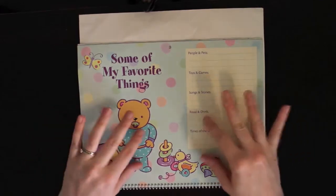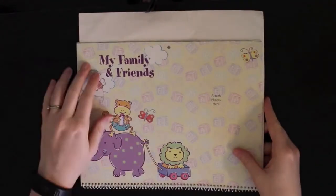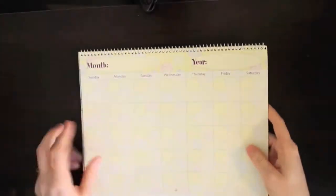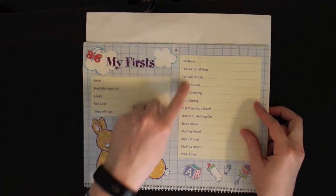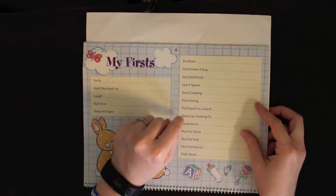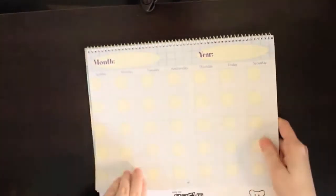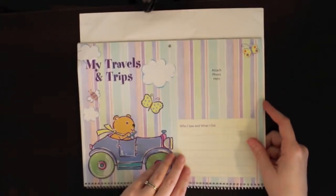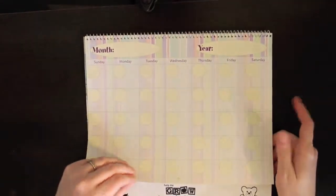Then I just need to write in April. This would be May's top of the calendar - it says 'some of my favorite things': favorite people and pets, toys and games, songs and stories, food and drink, and times of day. Then this one's my family and friends with a photo spot. The milestone list includes first smile, hold up my head, laugh, roll over, sleep all night, sit alone, drink from a cup, eat solid foods, use a spoon, start creeping, pull myself to a stand, first words, first steps, first haircut, and walk alone. My travel and trips section has a picture spot - maybe that month will be when we go on vacation.